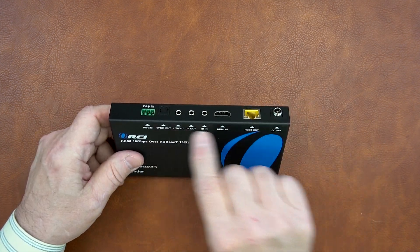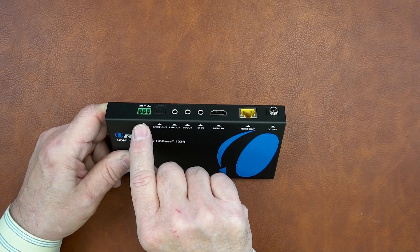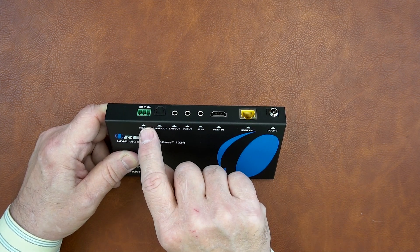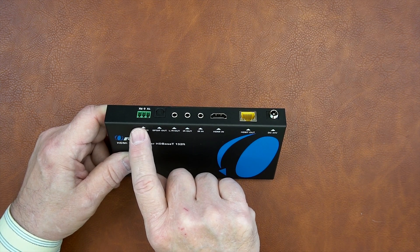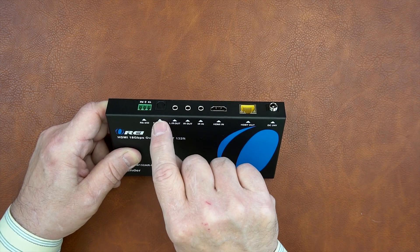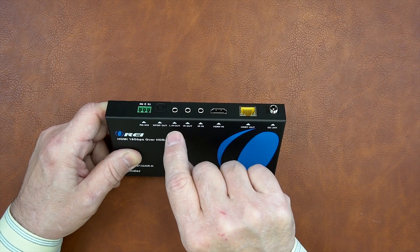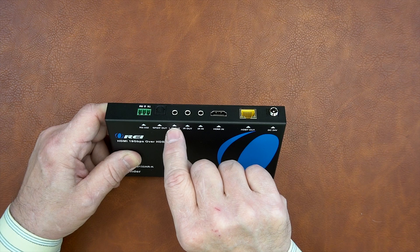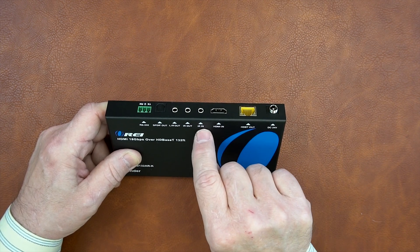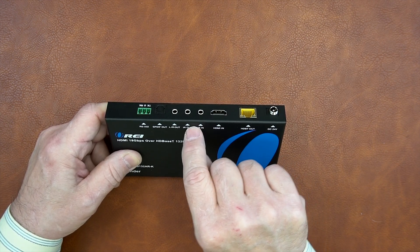On the rear of the unit are a series of ports. On the left you'll see an RS-232 port — this unit can transmit RS-232 signals over that same LAN connection, and you can use the included port connectors to make wiring easy. To the right of that are two audio output ports: digital and analog. The SPDIF port — if you connect this up through digital audio, the SPDIF indicator will light up. The left and right audio output is a standard 3.5mm connection for easy connection to an external amplifier. To the right of that are two more 3.5mm ports: IR out and IR in, used with the infrared blaster kits so you can control the media you're watching remotely.